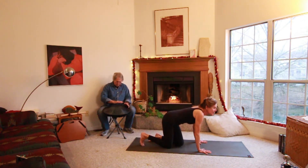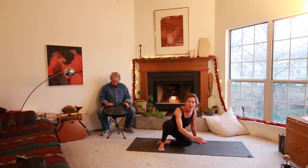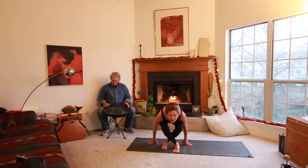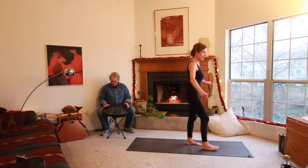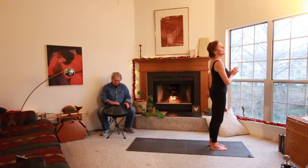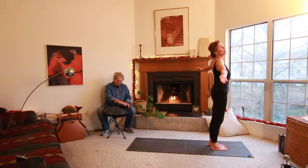Now we're going to work on a sun salutation and that means you're going to stand up. Okay, bring your hands to your heart. We're going to make a big sun. Breathing in, reach your arms up and make a big circle.